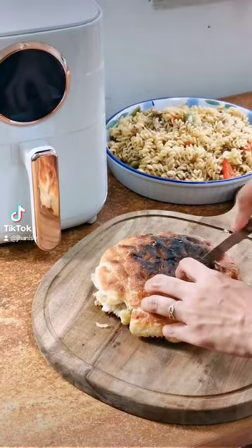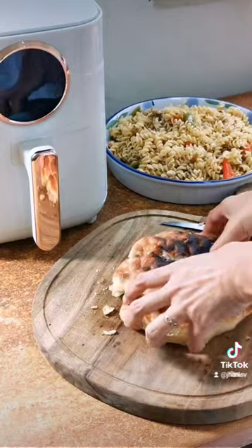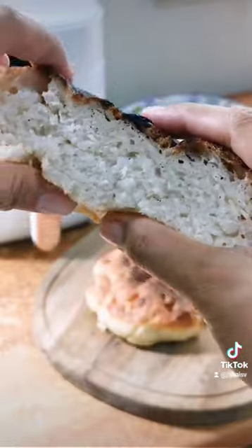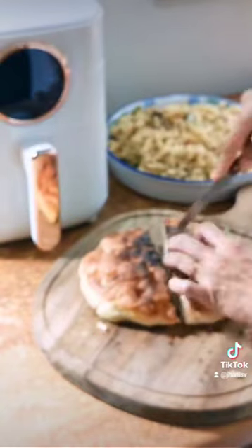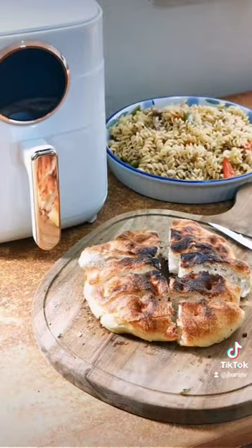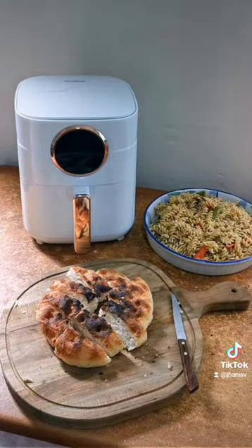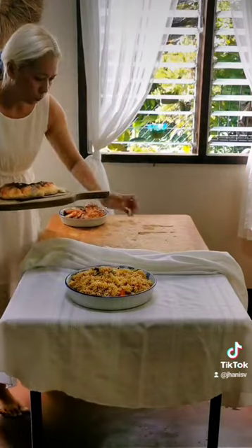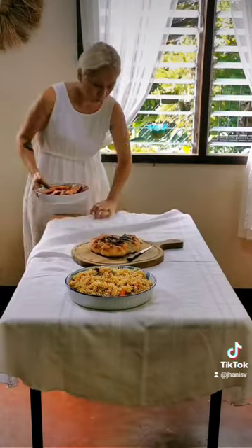I know I should have let it rest first, but I couldn't help myself because I was too excited to see the inside. Just look at that — soft and pillowy. In my opinion, focaccia bread is best paired with pasta dishes. I'm so thankful for today's technology kasi kahit wala kang oven sa bahay, you can still make your own bread with a small kitchen appliance like an air fryer.